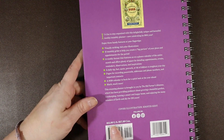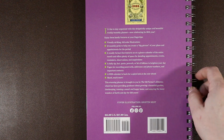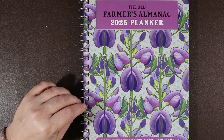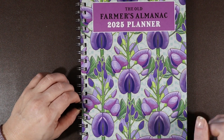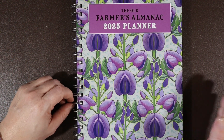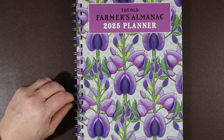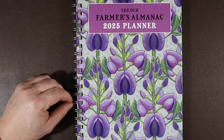The price point is $15.99. I ordered this on Amazon with free shipping, but it's also available on the Farmer's Almanac website. I think they offer it in some packages as well — if you're going to pick up the Old Farmer's Almanac, they may have something where you can pick up this planner along with some other things.